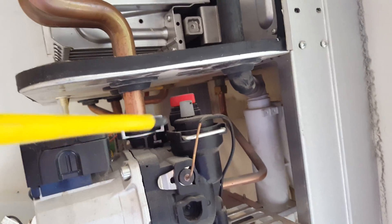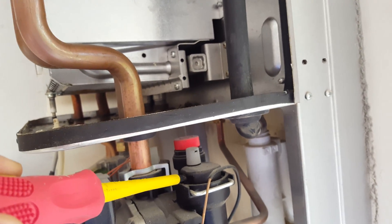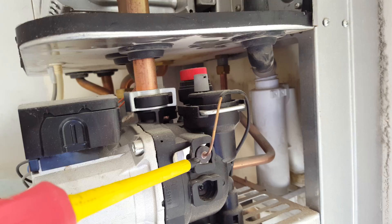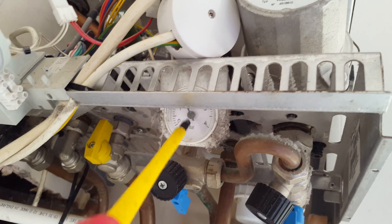At the side you've got the pressure relief valve right there and the automatic air vent. This is the sensing tube for the pressure gauge, which is just under there, right here.